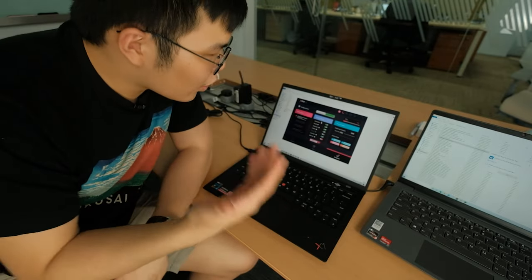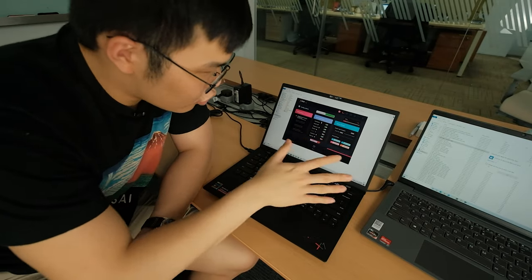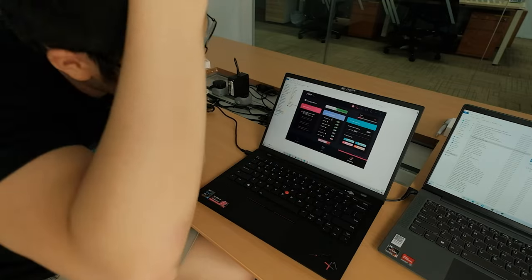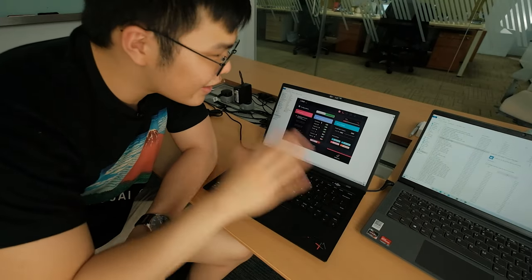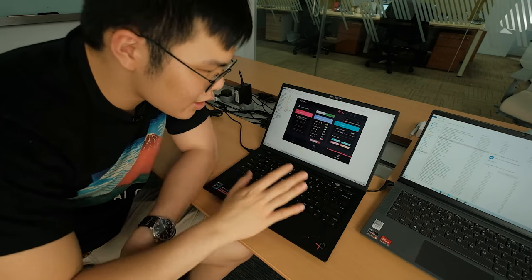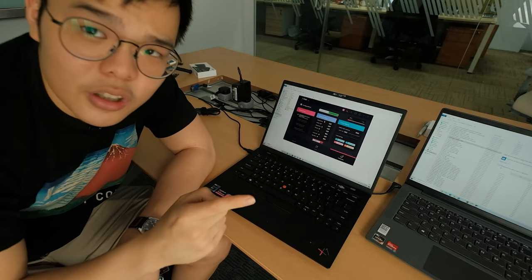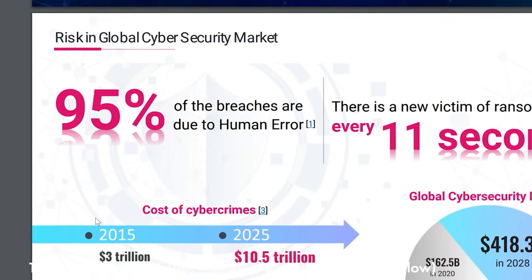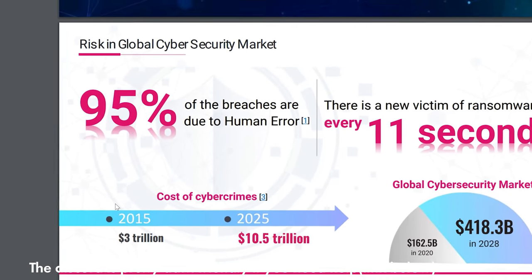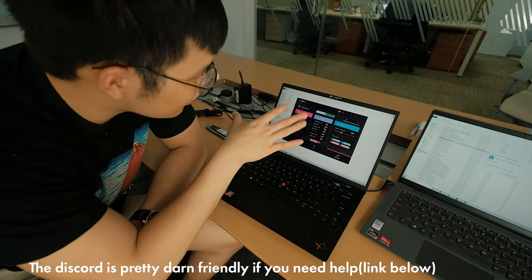With this SSD you need to install its software app so you can control its features, check the status of everything, and set it up. Apart from that, you really just need to set it up once — you don't need to constantly tweak it. It's a fire-and-forget system, which is good, because systems that need constant maintenance are likely to suffer from a lot of human error.